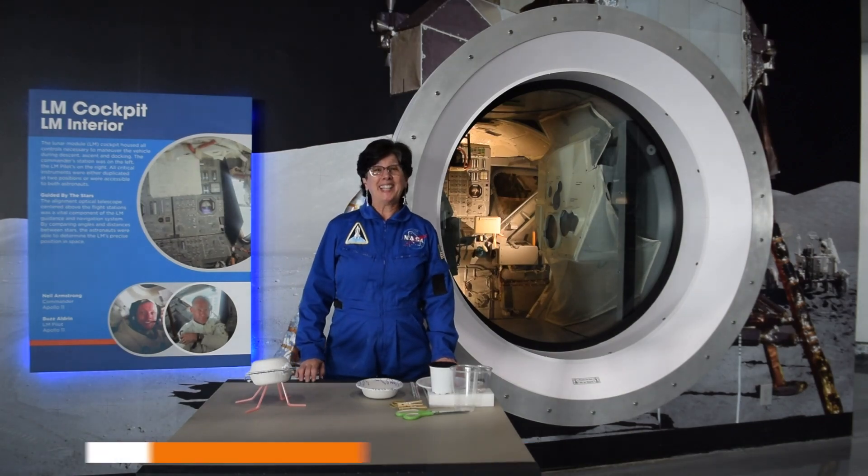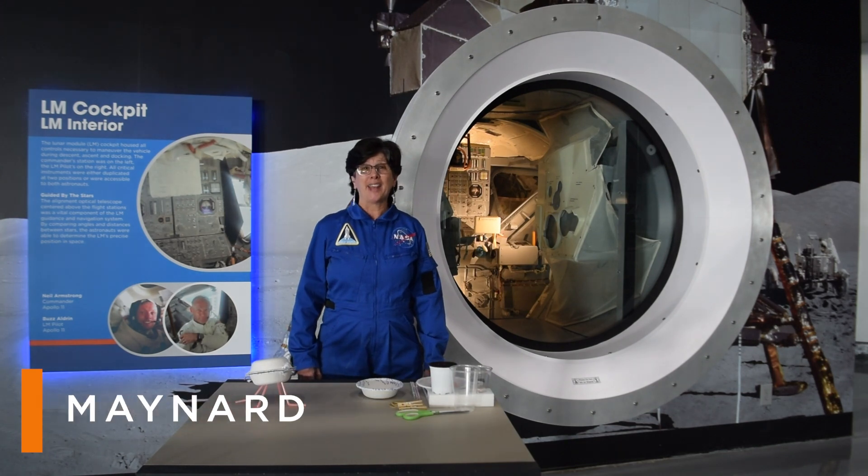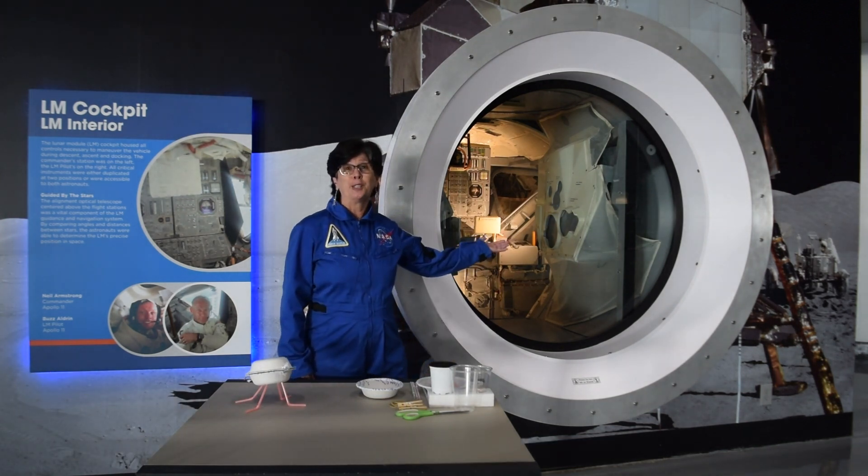Hi, I'm Dee at Kennedy Space Center Visitor Complex. Today I'm at the Apollo Saturn V Center, standing in front of the trainer for the lunar module.